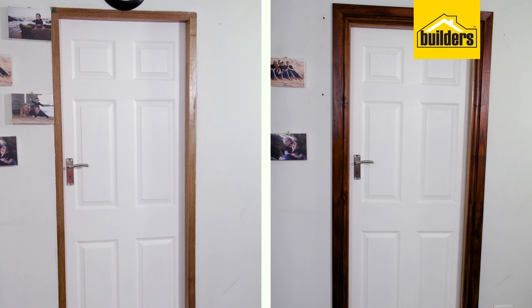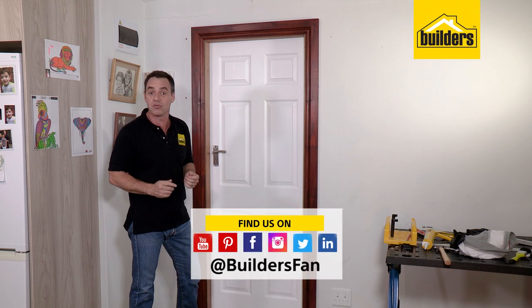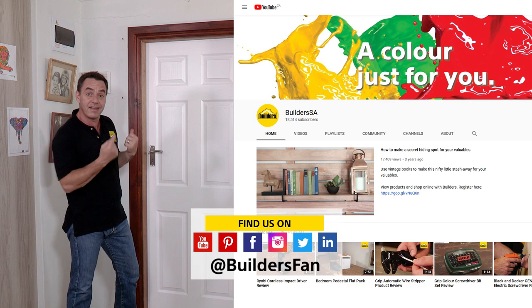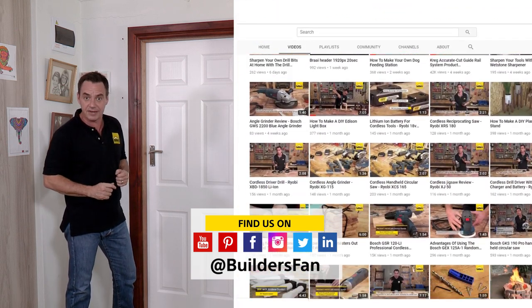That was a really simple, easy and effective DIY for you to personalize your very own home. If you enjoyed this clip, like it and share it. You can also subscribe to the Builders Fan YouTube channel — there's a range of DIYs and how-tos just like this for you to be inspired. Get to Builders and get it done.